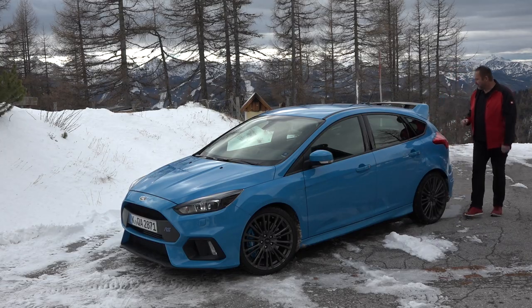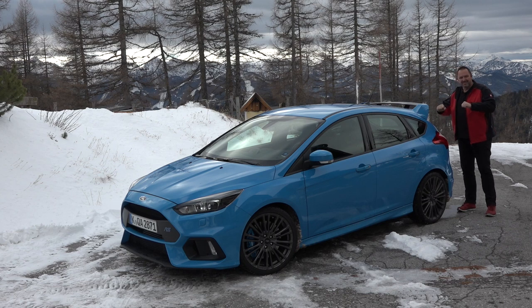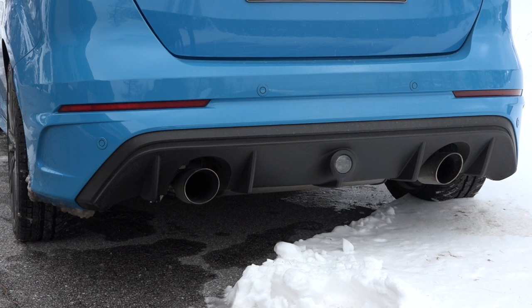Coming to the rear, important for me is we have the RS logo as well, and this big top spoiler that really gives you downforce. And very important and good looking are these two big exhausts at the rear, and of course the rear diffuser.